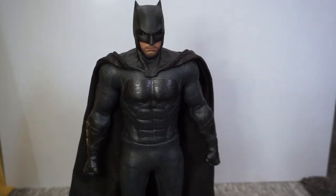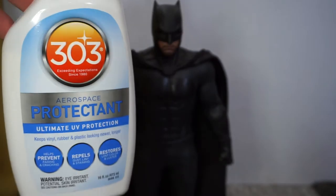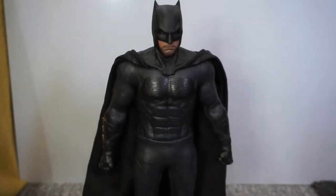Hey, what's going on? Just a quick video showing how to use the 303 protectant on the rubber or pleather parts of your figures. This stuff really does help preserve the material as it softens them, making them less likely to crack or peel. The product I'm using is the 303 Aerospace protectant spray bottle. You can get these in wipes as well, but I personally prefer the spray — I think it lasts longer.